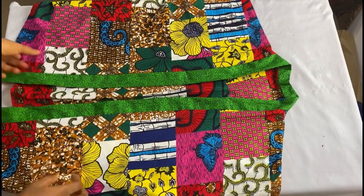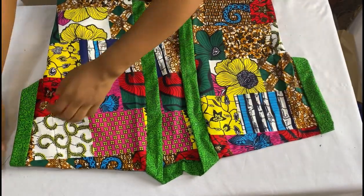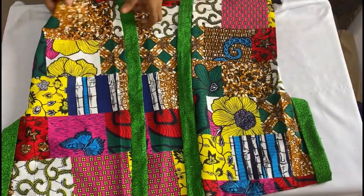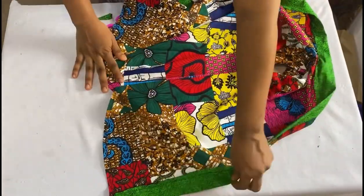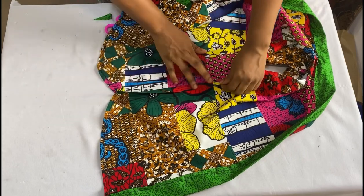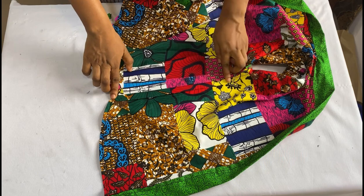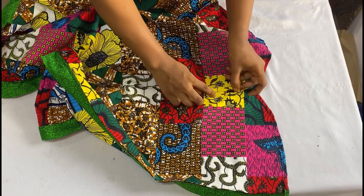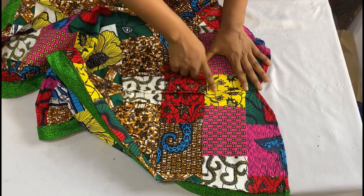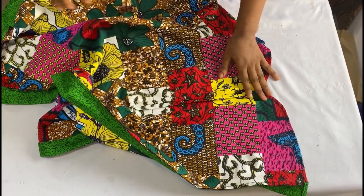You can leave your jacket as it is if you want, but I'll be adding drawstrings at the sides. Go to the sides where you joined your jacket together and open up the seam allowance with your iron. Take it to your sewing machine and stitch from the base all the way up to where you want the drawstring to stop — stitch both edges of the seam allowance down. Do the same on the other side. I also cut out fabric straps to pass through the channel.